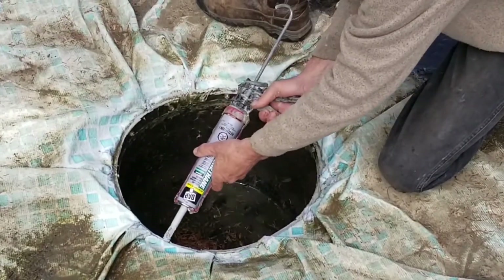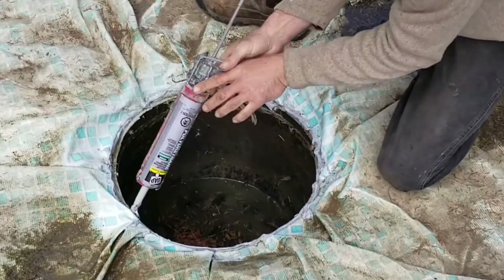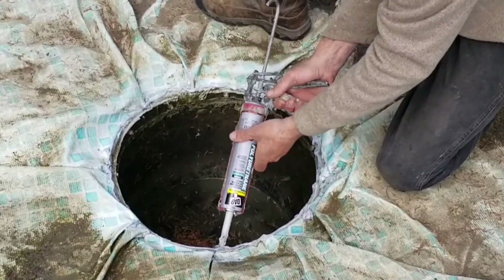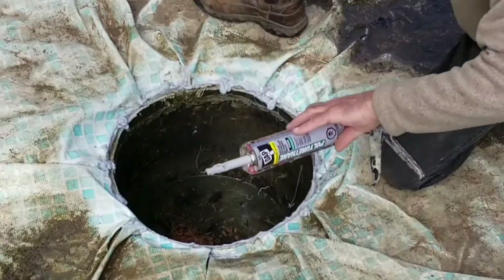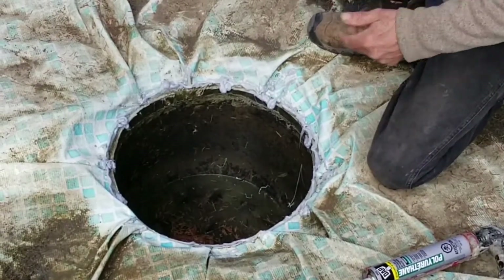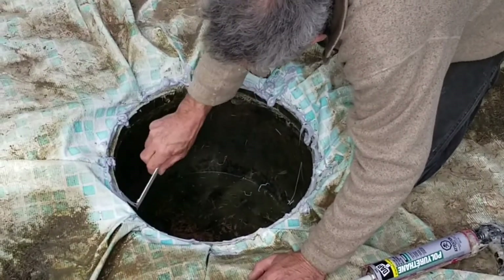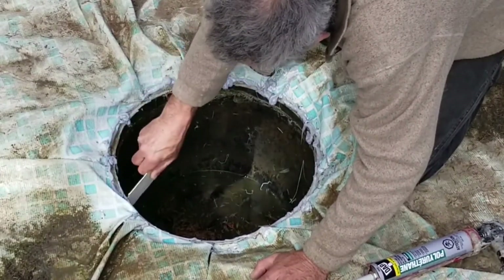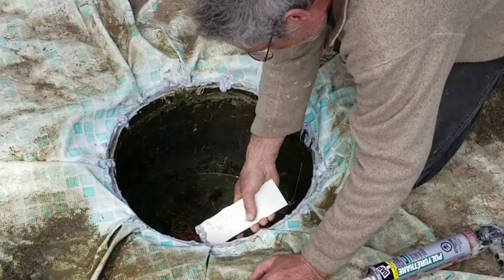Then I'm going to take it and do another thick bead right around the edge. Then I'm going to put blobs around all the nuts that are here. Once I get it to this point, I'm going to grab just a piece of anything I can use as a knife and basically try and press this in around all of the nuts to try and help it to stick and seal. I don't know how well this is going to stick to the seam with steel, but it's worth it for the try.